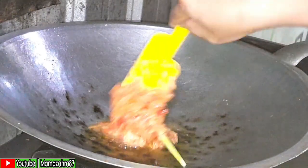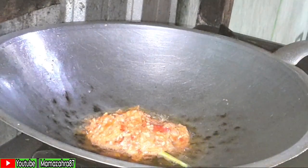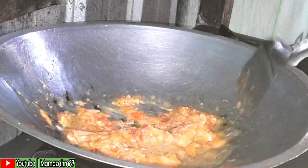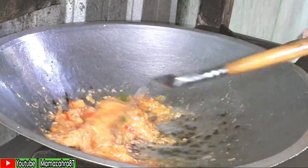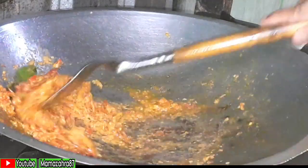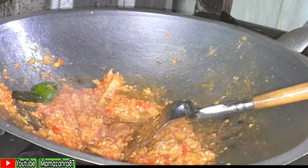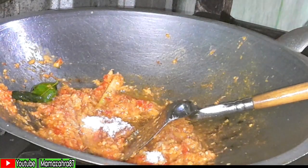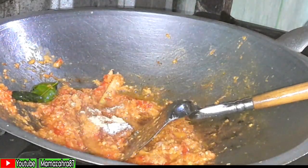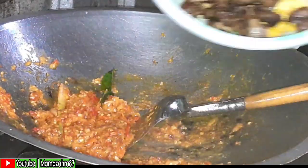Ati sebelumnya sudah direbus terlebih dahulu, jadi walaupun digoreng setengah matang, ati sebenarnya sudah matang. Lanjut, minyak bekas goreng tahu dan ati dikurangin. Lanjut menumis bumbunya — bumbu sudah matang, sudah bau harum, lanjut ditambahkan gula, garam, dan kaldu bubuk.